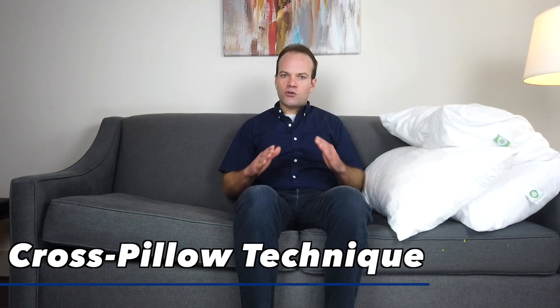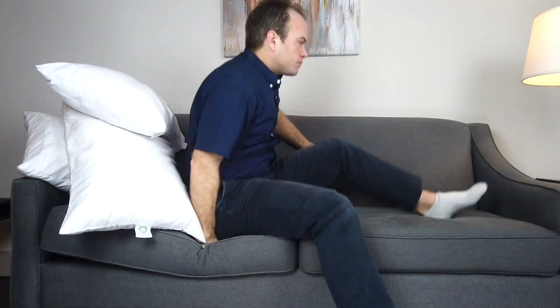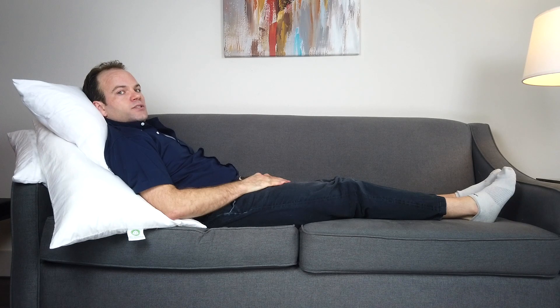Another breathing technique early on following COVID is to use some big pillows and cross them so that we can raise our head up at a greater incline so that you can breathe easier while in bed. To do this we want to use three large pillows, cross the first two, and place the third over the top, and then lay back. This position will allow us to breathe much more easily and will be much more comfortable early on following COVID.